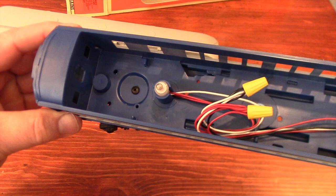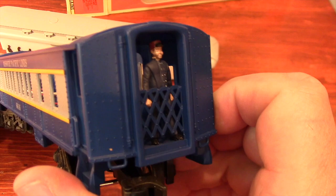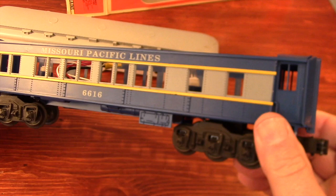The roof section doesn't need any work. It's in fine shape and I like the color. Gray is a color that Baltimore and Ohio would have used. Also the gray and the yellow stripes on the side — those are going to stay.